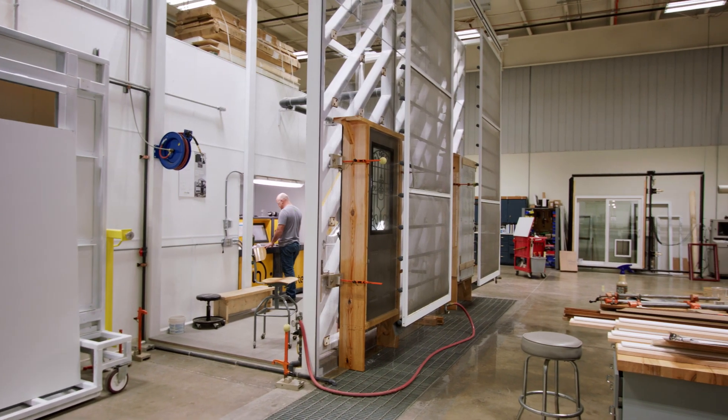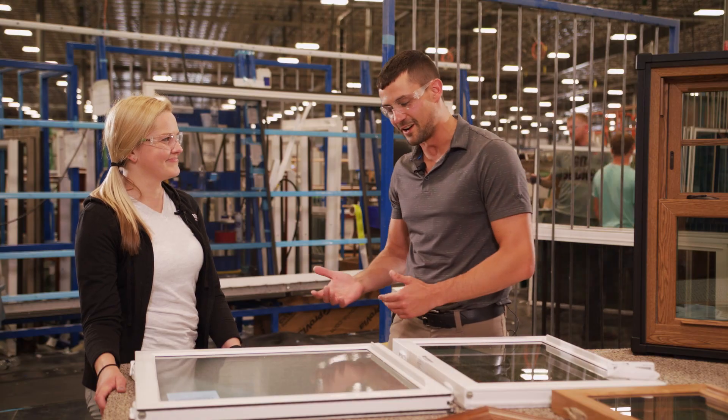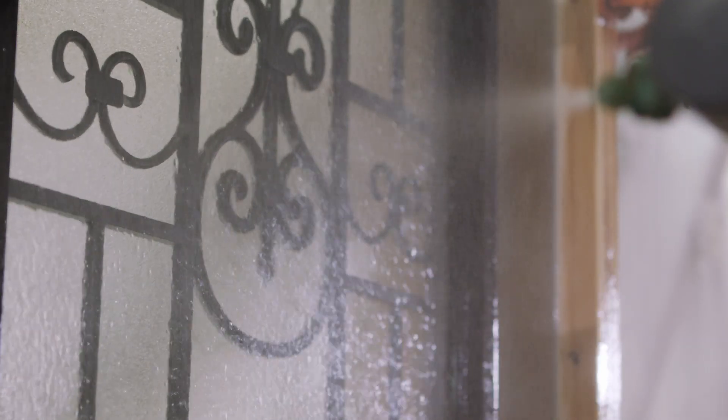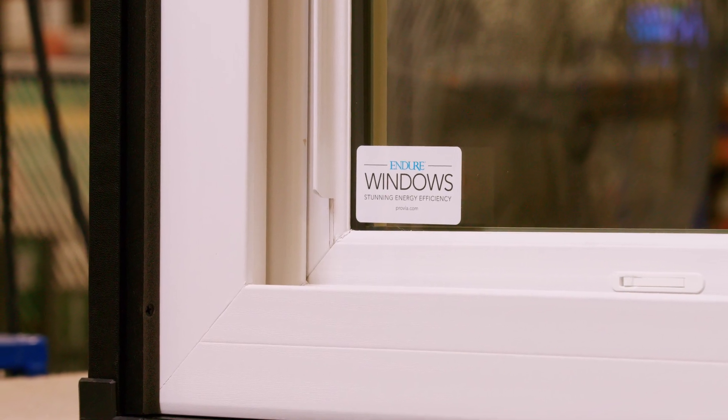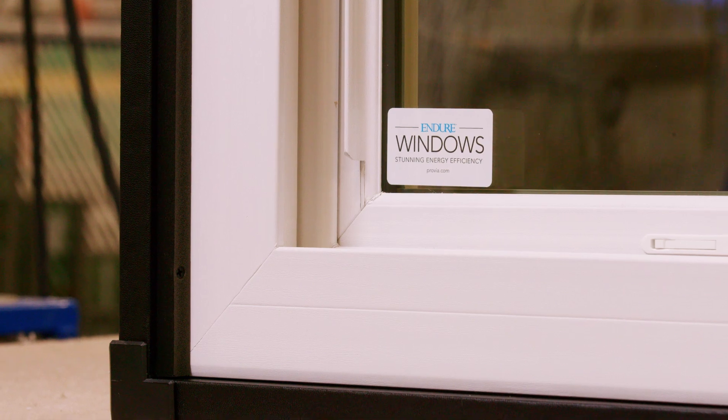When we instituted this process, we have a lab located in our Want Creek facility. We put all these products through air, structural, and water testing to the ASTM standards. We do the AMA A440 standard corner breaks constantly — we're actually still doing them on a daily basis just to make sure that we're seeing the results that we expect to see.